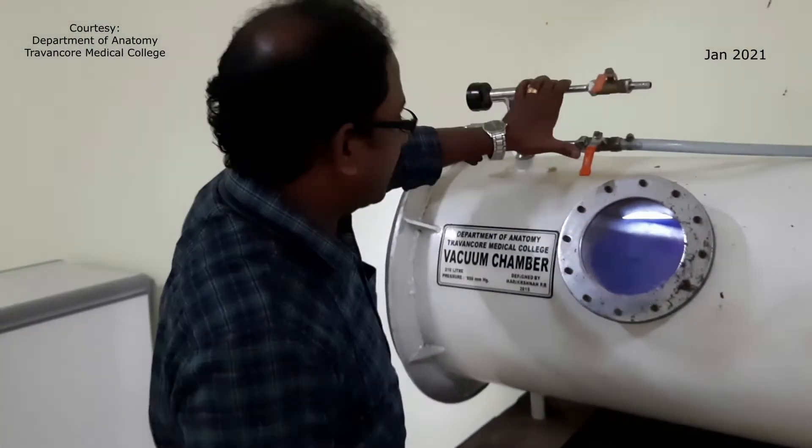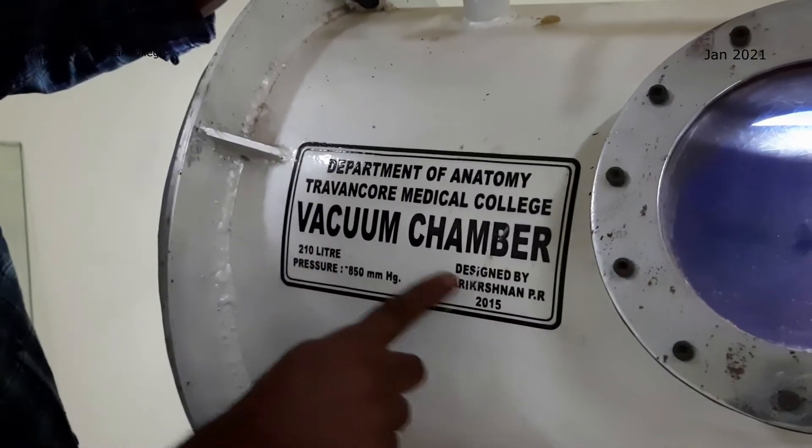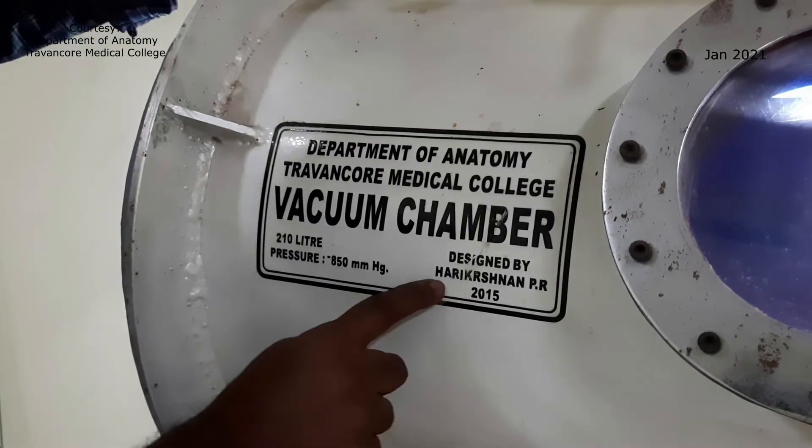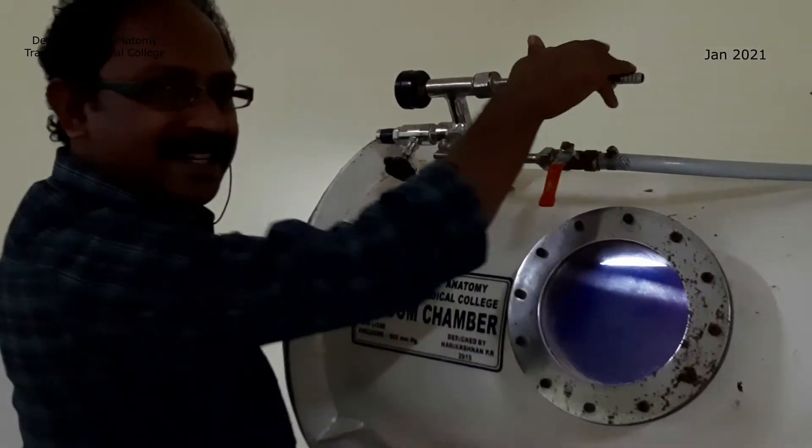And these are actually the adjustments. You can see this is the vacuum chamber — this was made in 2015. You can see my name there. And here are the adjustments.